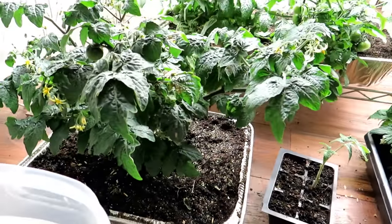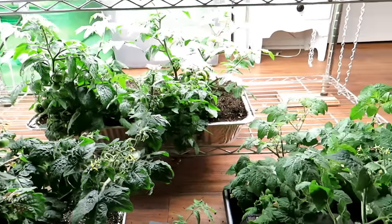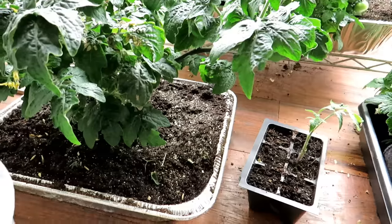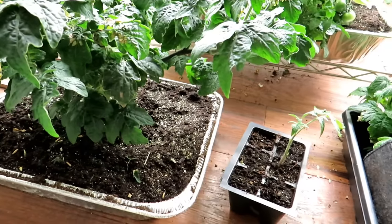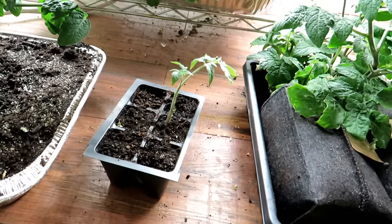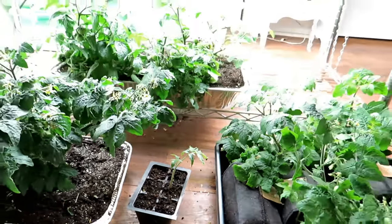Even in this tray growing tomatoes — I'll be doing a video on growing dwarf tomatoes indoors — even that amount of soil can get over-concentrated with N, P, and K: nitrogen, phosphorus, and potassium. These little cells easily get over-concentrated and the fertilizer ends up killing your plants.